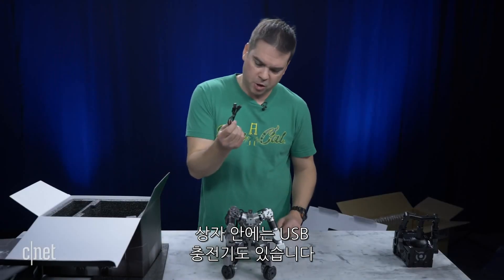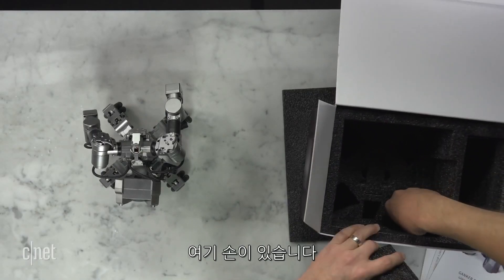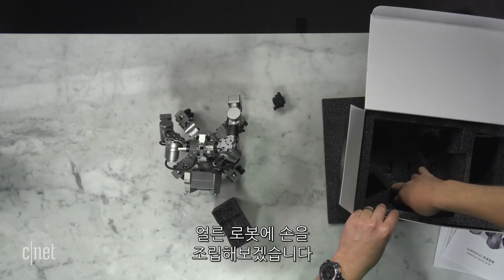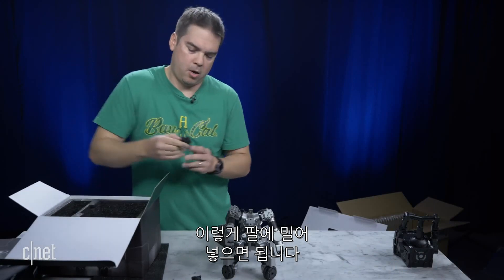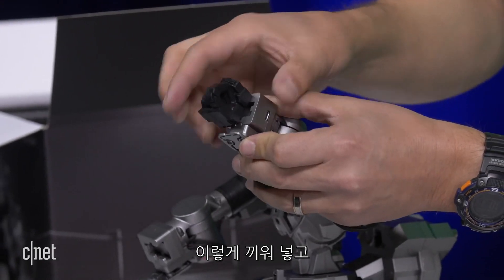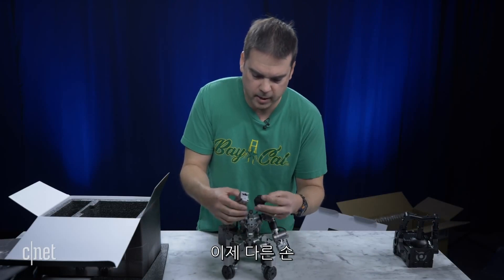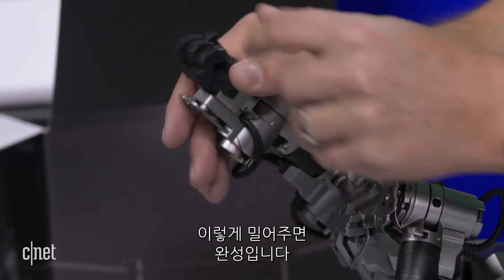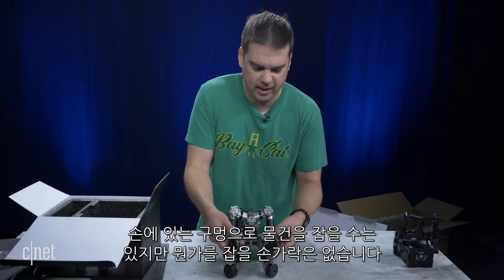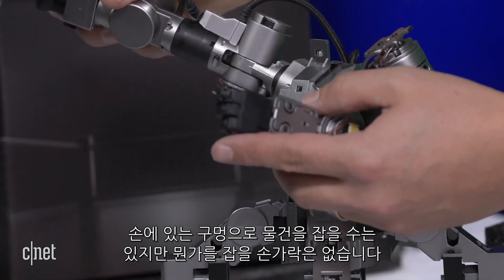Inside the box is also a USB charger. Here are the hands for the robot. I'll go ahead and put the hands on real quick — they just slide into the arm like so. That's one hand, and the other hand slides in like that. So now he's got hands, but he doesn't have fingers where he's going to grip anything. He can just hold things in the little holes that he has.